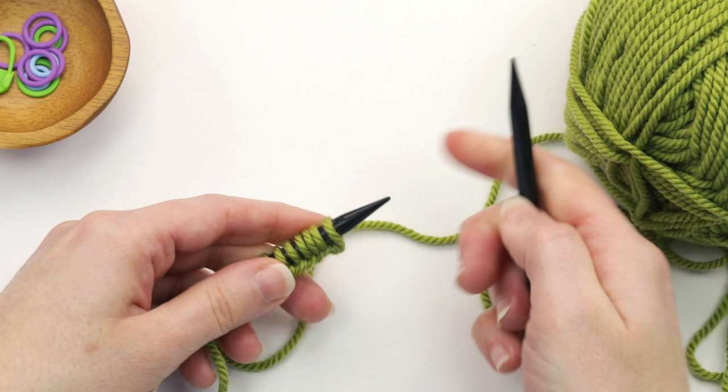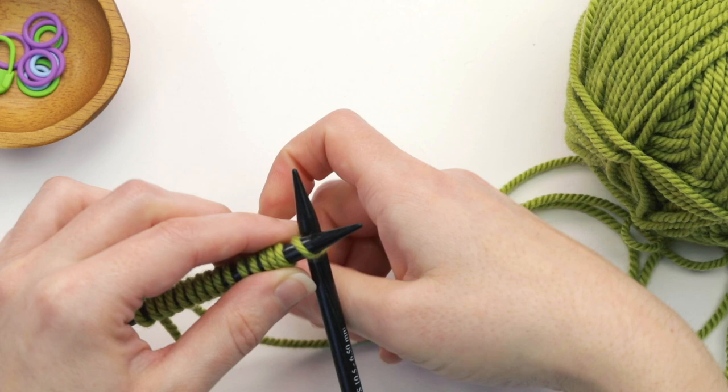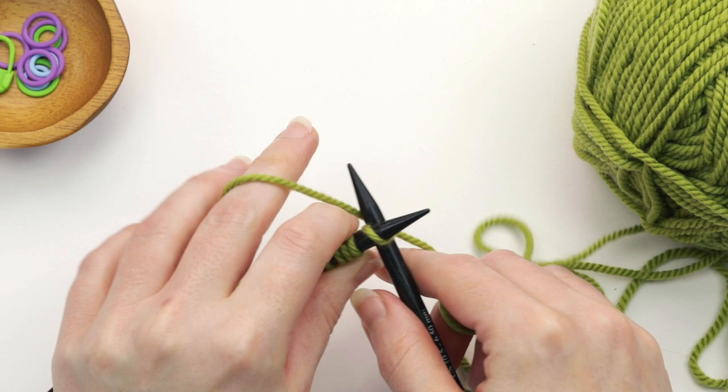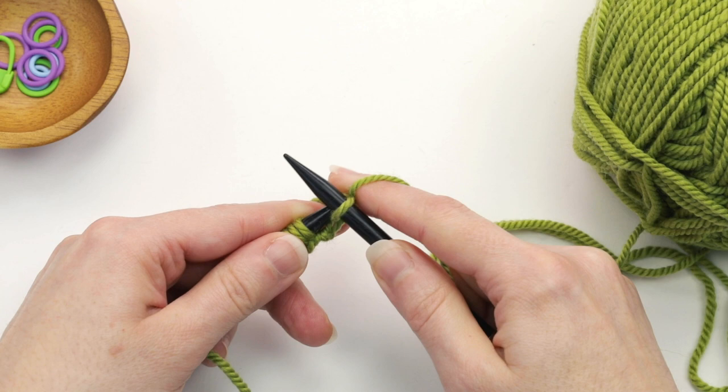You're going to insert your needle into the first stitch, then you're going to take your working yarn and drape it along the back making sure to leave some slack. You can often use your left hand fingers pushing it like this to ensure that you're giving it some slack. Then you're going to drape it over the needle and knit that stitch.